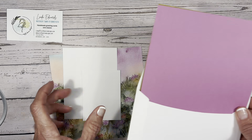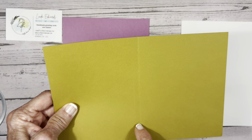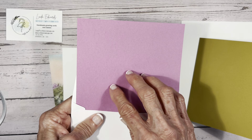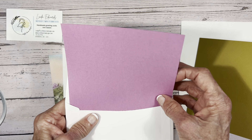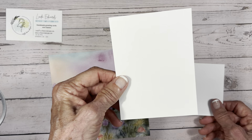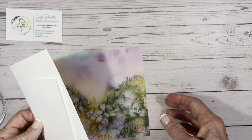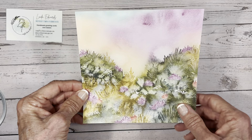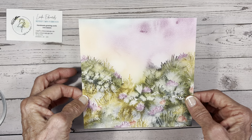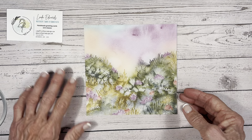The card base is eight and a half by five and a half, scored at four and a quarter, and I'm going to use wild wheat as my card base. I'm going to use the Petunia Pop — just a scrap for some die cutting — and a couple of pieces of basic white: one three and a half by four and three quarters for the inside, and a scrap for the sentiment. This is the Thoughtful Journey paper — a new paper in our catalog that comes as a six by six, and we're going to cut it right through the middle.